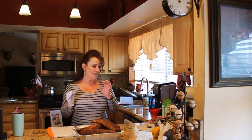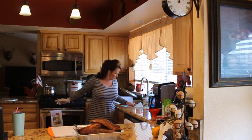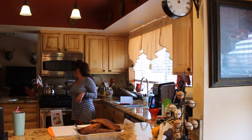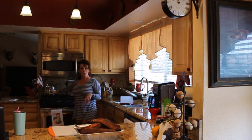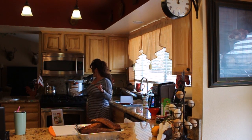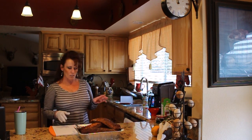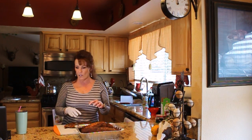Welcome back to Linda's Pantry. Today we are canning smoked pork tenderloin. I have about three and a half to four quarts of homemade sweet and smoky molasses-based barbecue sauce in a five-quart pot. I've got my All-American 921 canner up on the counter, and these pork tenderloins were smoked on the Big Green Egg for two and a half hours.